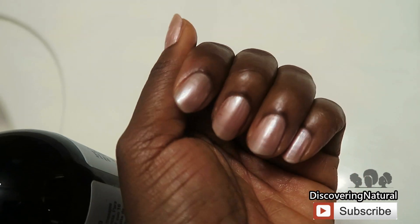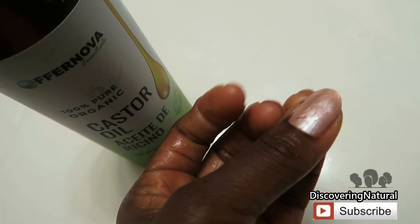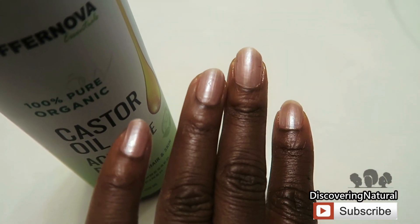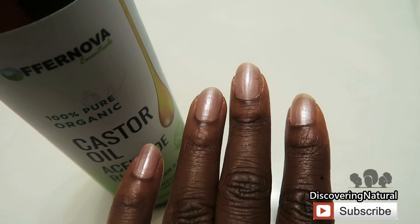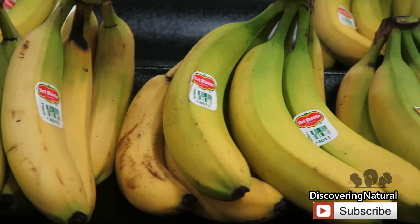Castor oil is also really good for your skin. I use it for my nails because it helps with my nail cuticles, strengthens them, and helps keep my skin hydrated. The second ingredient we're going to use is bananas.